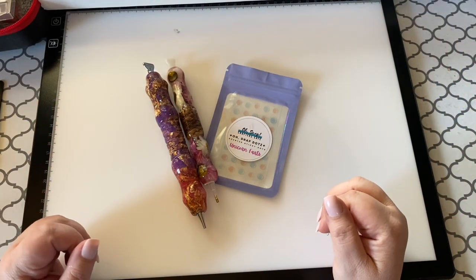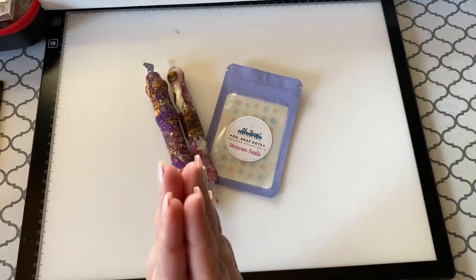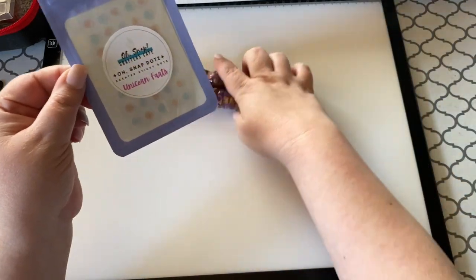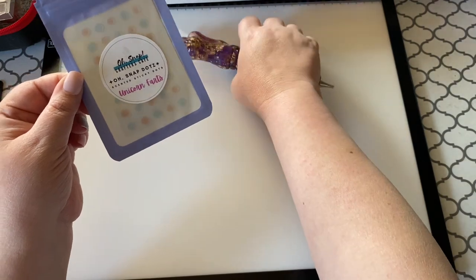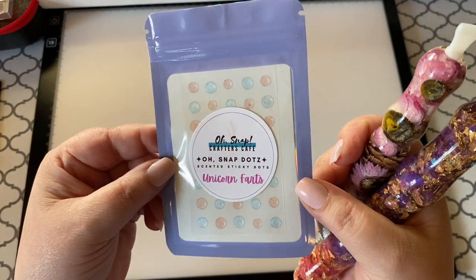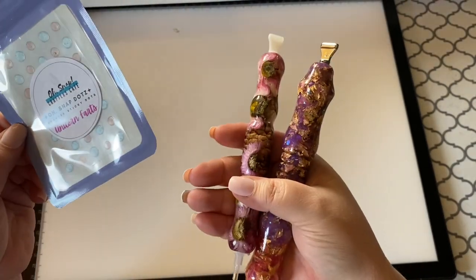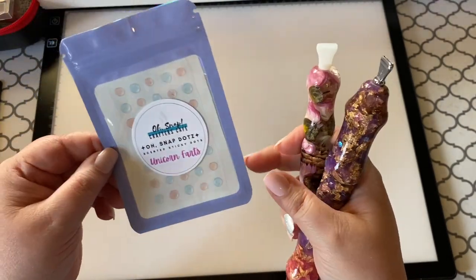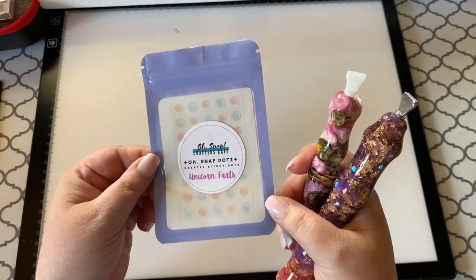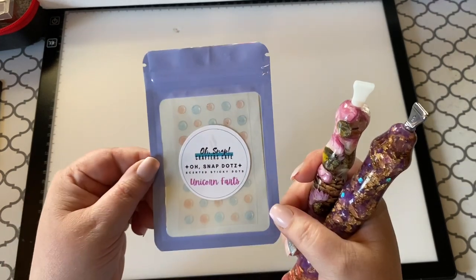Hey guys, welcome back to the channel! I'm Jenny, the Uncrafty Crafter. I'm super excited because today I'm sharing about my new Etsy shop product called Oh Snap Dots — they're scented sticky dots for diamond painting. That's why I have the diamond painting pins. I promised you guys I would make an instructional tips and tricks video on using these, so let's get to it!